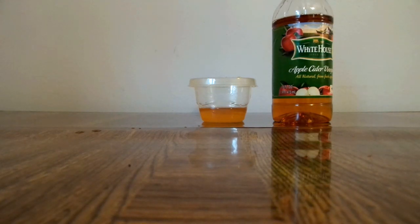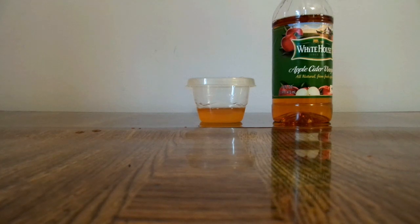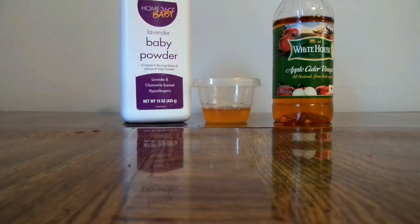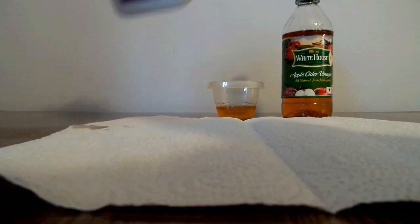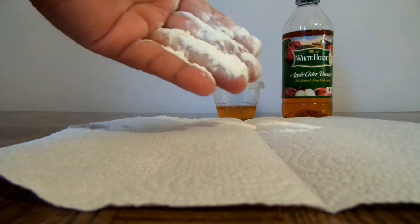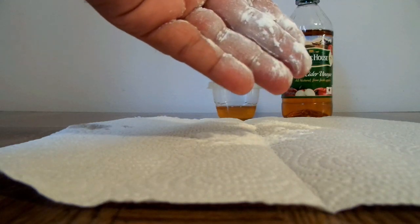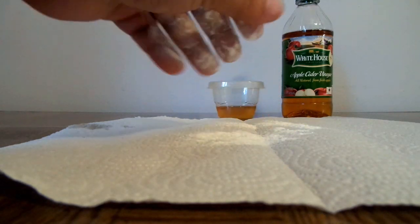Once you've got that taken care of, the final steps: put on clean underwear — this is not common sense, guys. Then take some baby powder — it worked for you as a baby. Put it on your hand and rub it into your crotch area. It'll help dry it out and keep it fresh all day. You can also put a little bit inside your underwear as well.